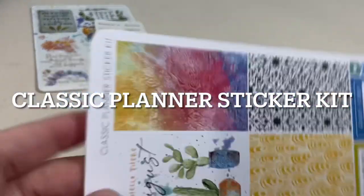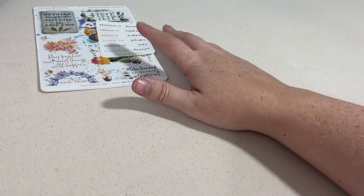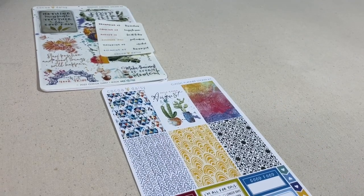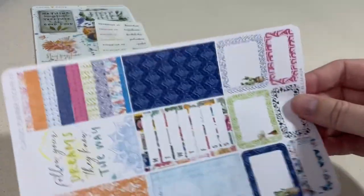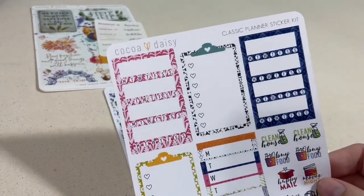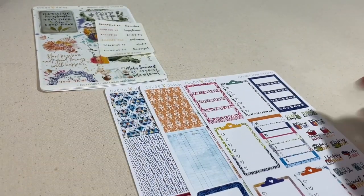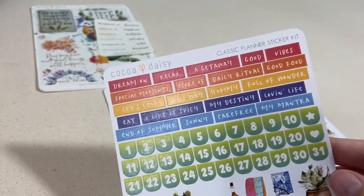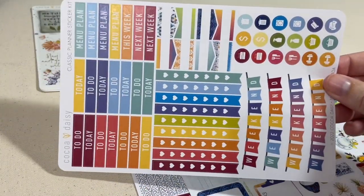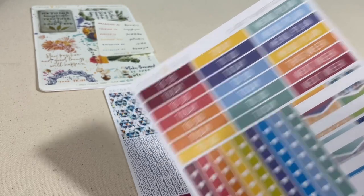One sheet is on transparent sticker paper with larger boxes and lots of fun little quotes, and a teeny tiny sheet of sayings also on transparent paper. Next up is the classic planner sticker kit. You get full boxes on this sheet as well, but they are smaller than the rectangles on the memory keeping kit — more for the classic Happy Planner. I do use these in my Erin Condren hourly planner. I love this sheet that has checklists and trackers.